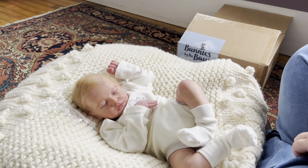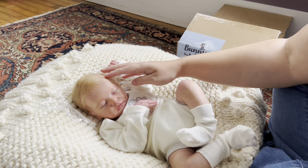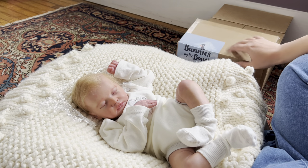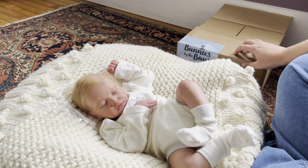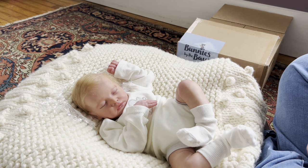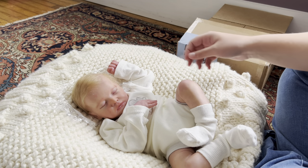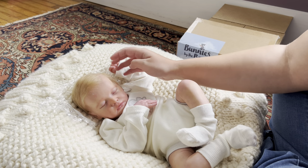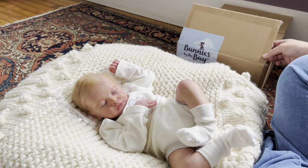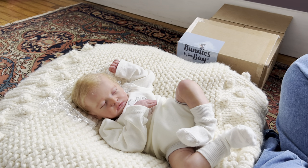Hello everyone! I hope your weekend is going really well. I'm going to be here with a small box opening. It's pretty rare that I buy new clothing and accessories for my dolls — I tend to do more like thrift shopping and things like that. But I splurged a little bit and I've always really enjoyed this brand, so I bought a few items and I thought I'd share them with you all today.